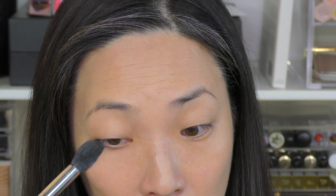I'm going to take my kind of pointy brush — this is a Morphe M438 — and just roll it into the powder, tap off excess, and then roll that over where I've concealed. I'm also going to apply it around my nose. I put some concealer there too.